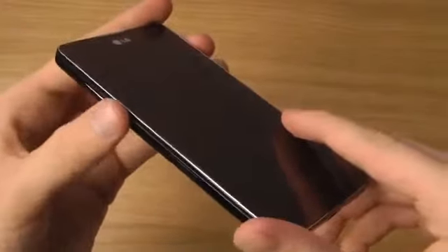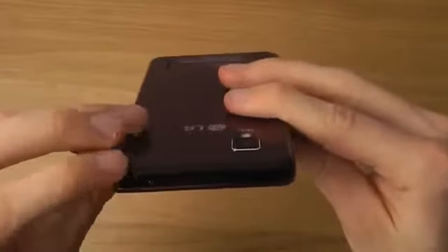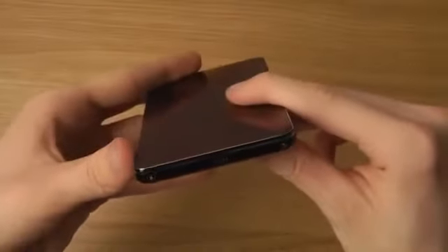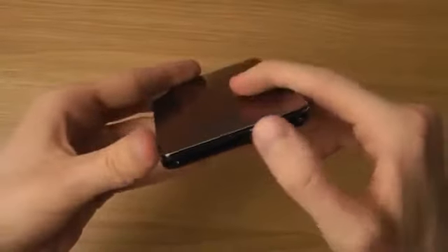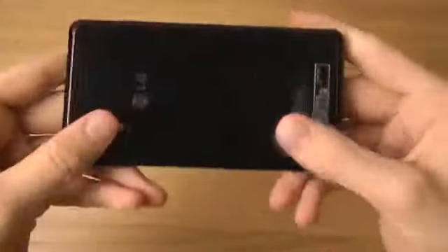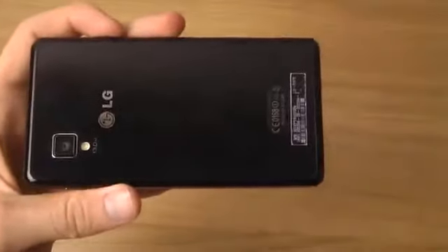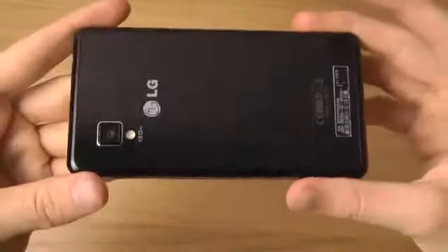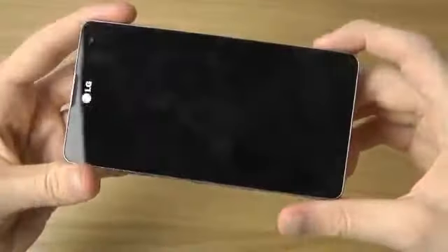It's very easy to reach the buttons on the sides — the power button on the right side and the volume up and down keys on the left side. At the top, the headphone jack is located on the left side, and at the bottom you can see the USB input. On the back there's a camera, and there's no removable back, so you can't remove the battery or the SD card — it works the same as on the Nexus 4.